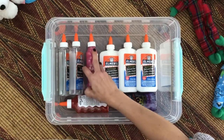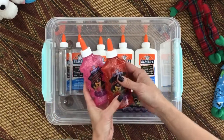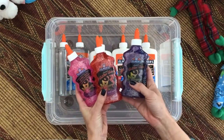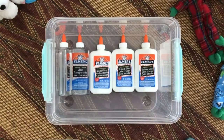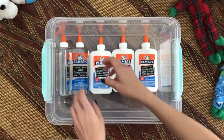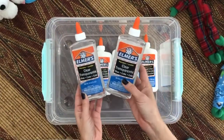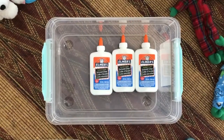The first glue we have to show you here is glitter glue. Glitter glue is a great glue to use if you like thick slimes. It also comes in many different colors and obviously it already has glitter. Next we have clear glue — I like to use Elmer's because it's what works best with borax, but you can use any glue that has PVA.